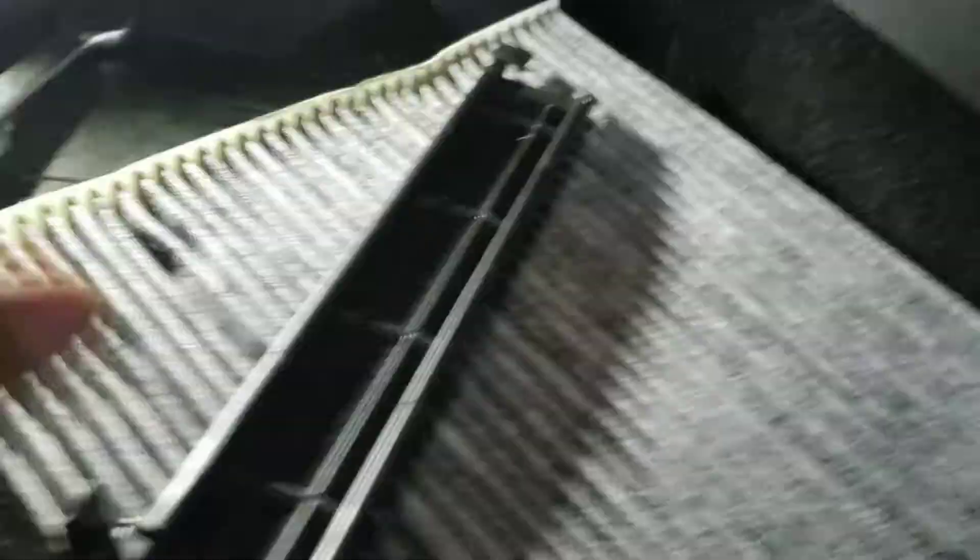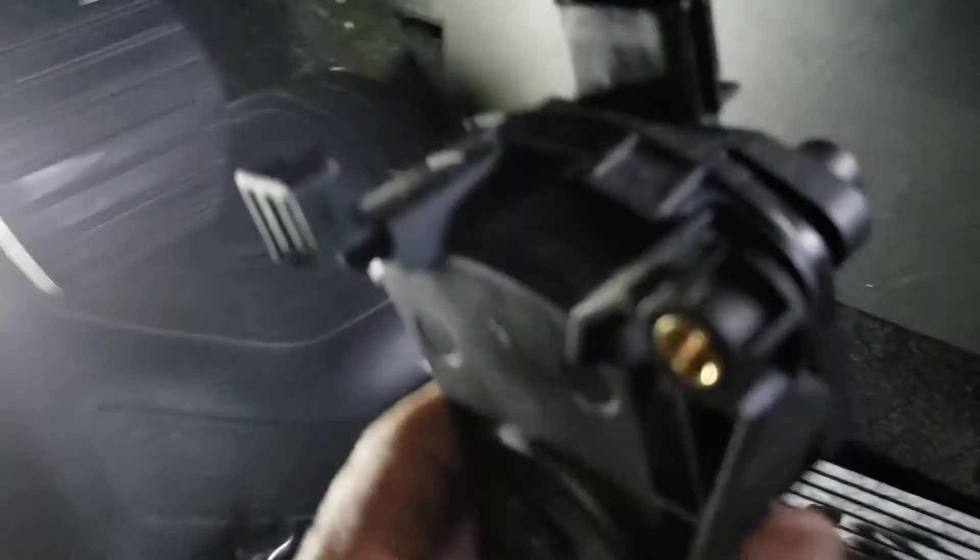Then you put the cover back — this is the cover that goes over it. This cover has one tab, right here, and that will lock it in place. Then you put the accelerator pedal back, which goes like that.